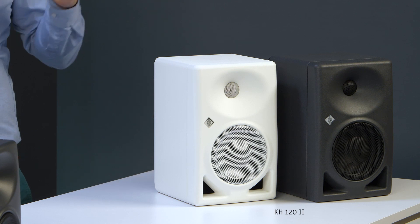What about mechanical accessories? Do all the old accessories from the KH-120 still fit with the new KH-122? Good news here — all the existing mounting options are fully compatible with the new speaker. Nothing new to memorize.